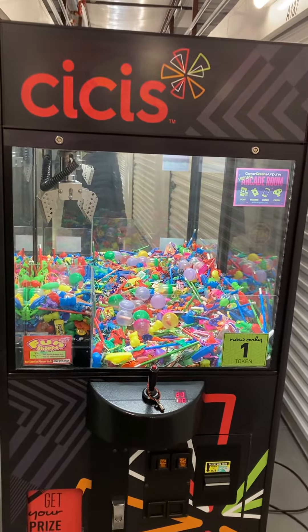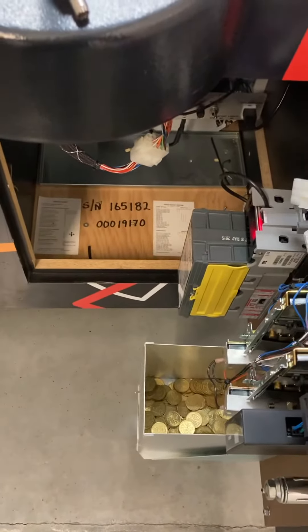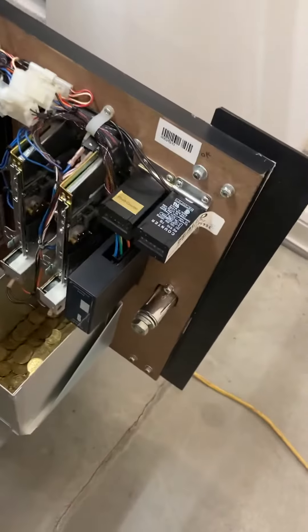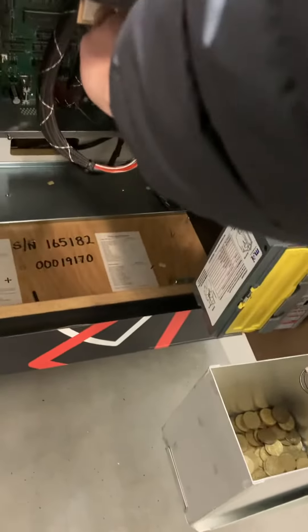The inside is very clean. You've got your coin bin, your bill acceptor, error codes and that kind of thing. You've got your prize counter and your coin counter as well.